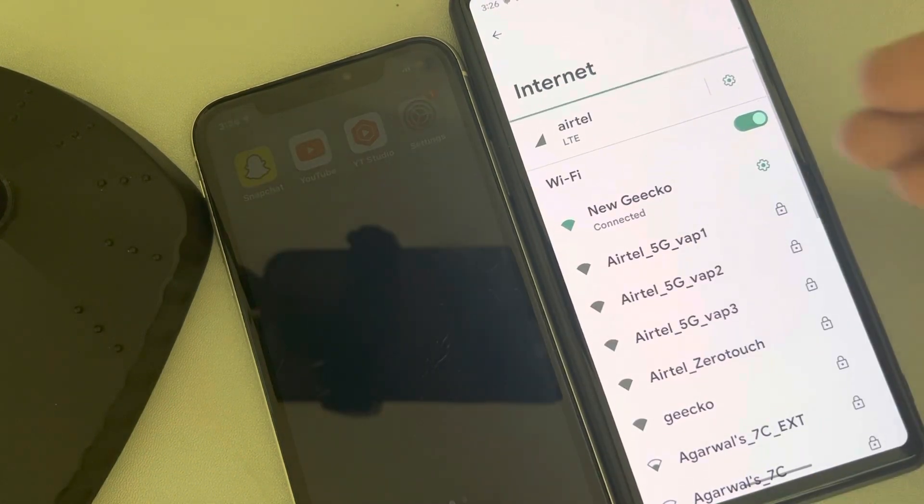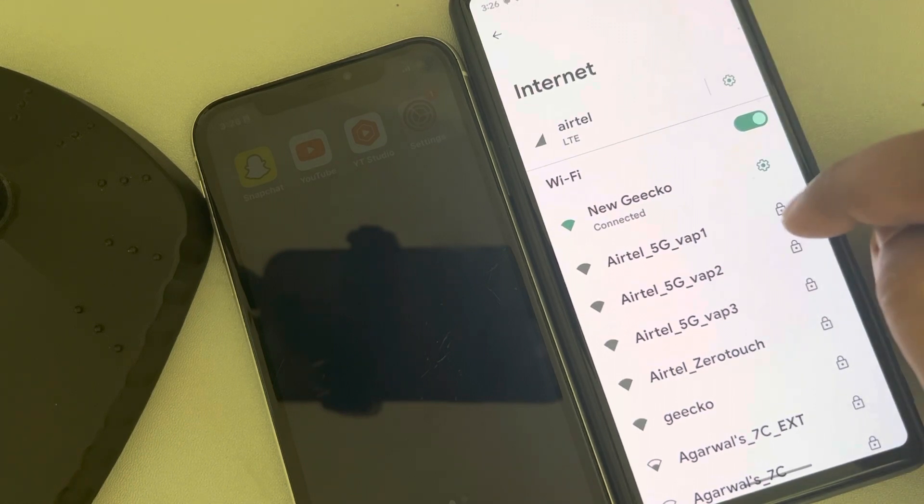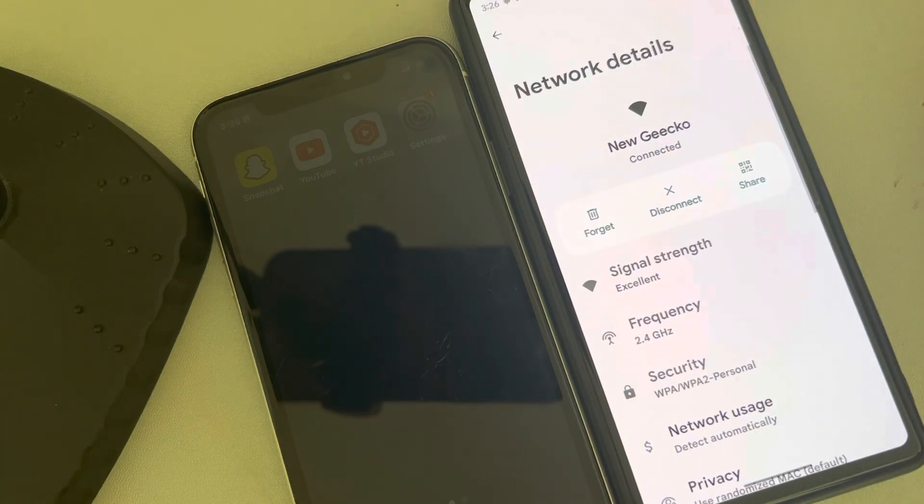In different phones, this is at different locations. This is a Google Pixel phone. Now, tap on your Wi-Fi, and you'll find a share option.